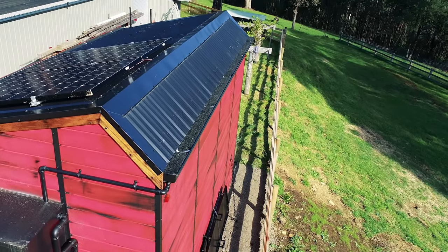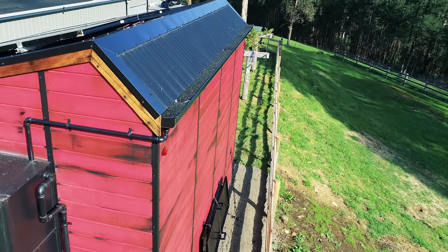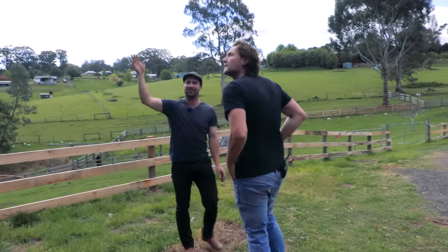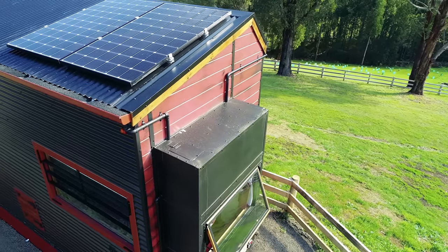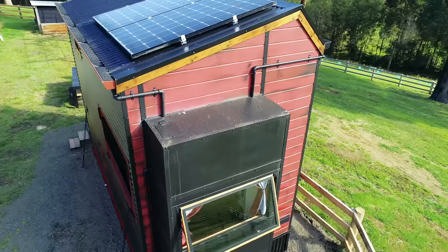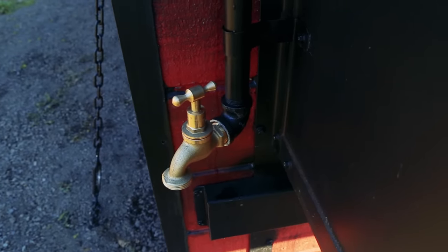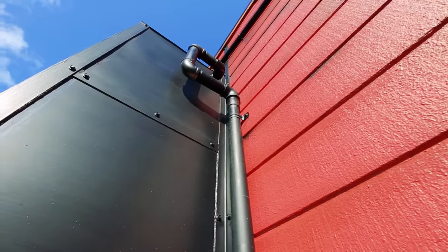How is rainwater collected? There are gutters on both sides. The top section here is a water tank — one third of this bay window. There are two inlets, an outlet going through to the house, a drainage point at the bottom for any sediment, and an additional outlet plumbed into the grey water system.